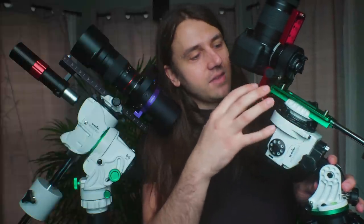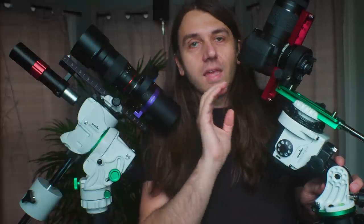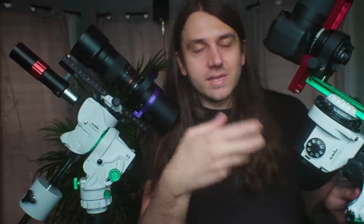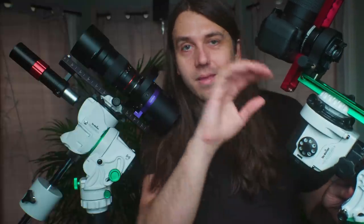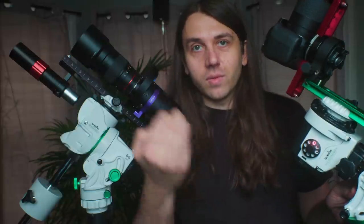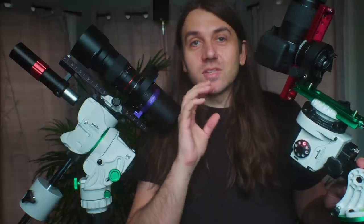Before going further, let me address terminology. Typically, what we've meant by a star tracker is a small mount that tracks the night sky in right ascension only, has a light payload — usually just a camera and lens — and there's no attached computer or hand controller. You just control it by manually moving your camera on the night sky and turning on tracking with a dial or app. That works great, it's really simple, and you can get started quickly.